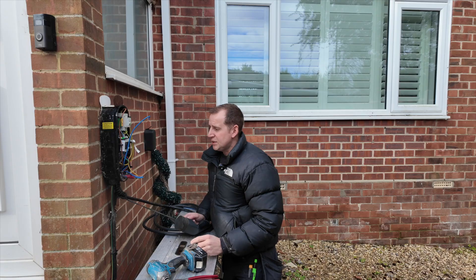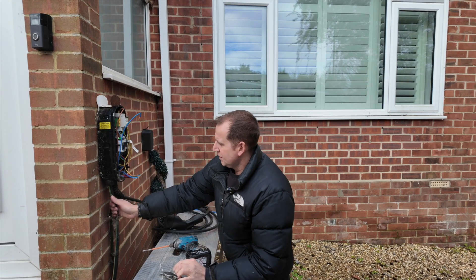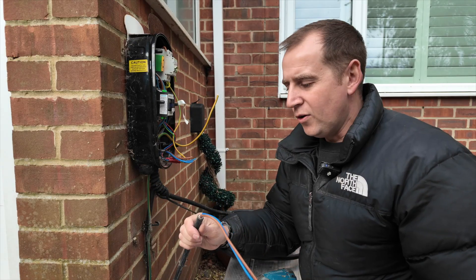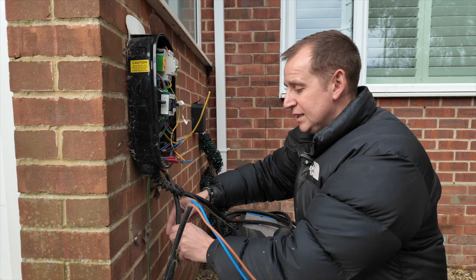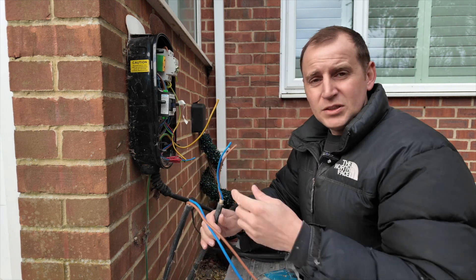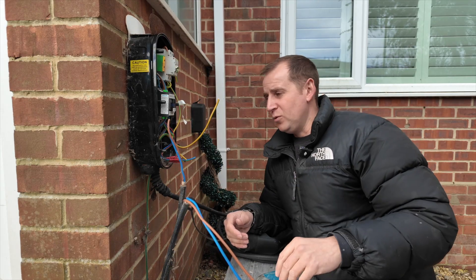I'm pretty sure this is an SWA as well, just being rammed into a stuffing gland. Two-core SWA — absolutely diabolical. This other SWA is for the 13 amp socket. Didn't even undo that stuffing gland. Armoured again. Awful.